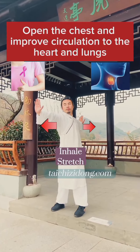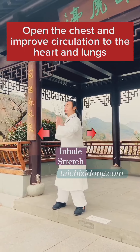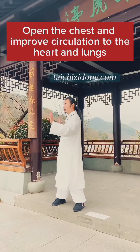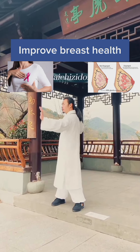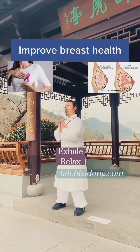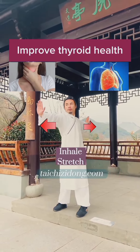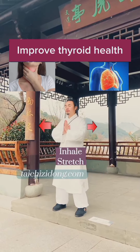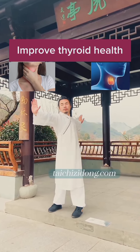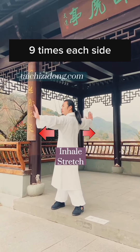Open the chest and improve circulation to the heart and lungs, improve breast health, and improve thyroid health. Do this exercise 9 times each side a day.